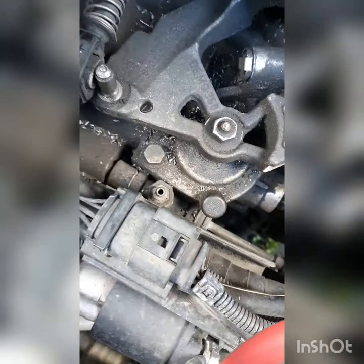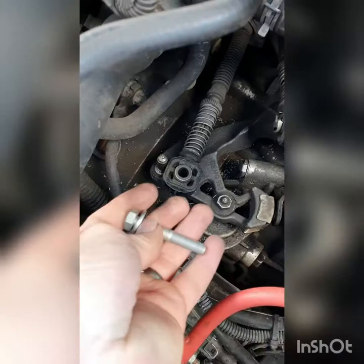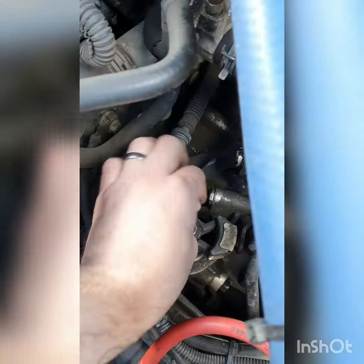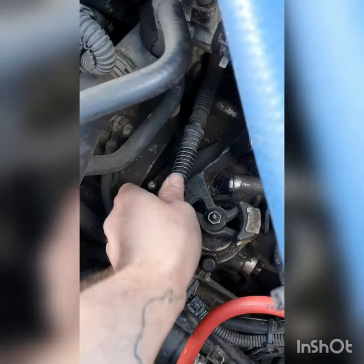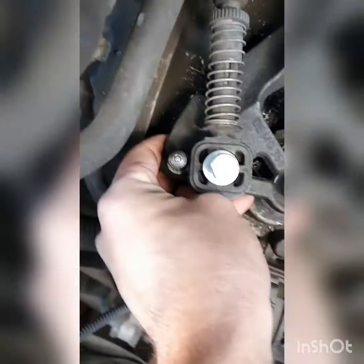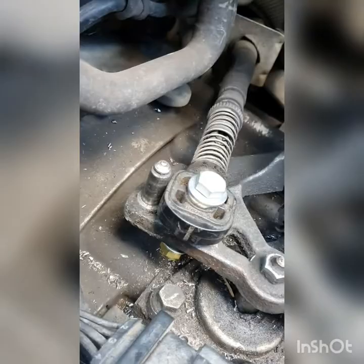I've got an M8 by 50 bolt with a bigger-than-normal washer slotting straight into the hole. I'm going to put another washer on the bottom — that's what it looks like the selector needs to stop in the hole — then another washer and a nut on the bottom. I'll have to put the camera down to do this.